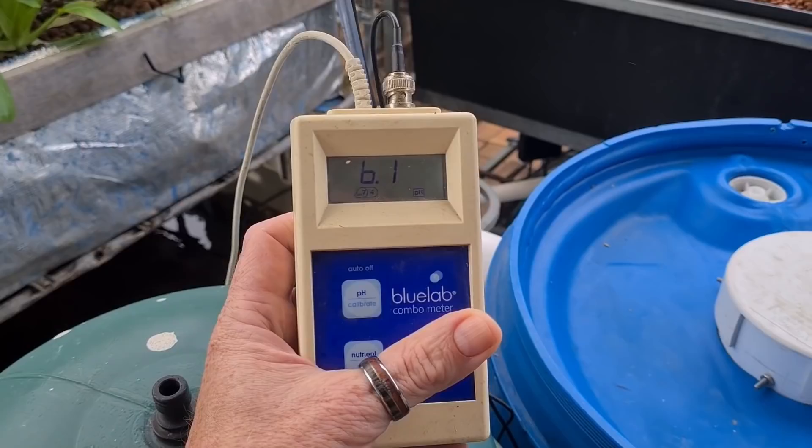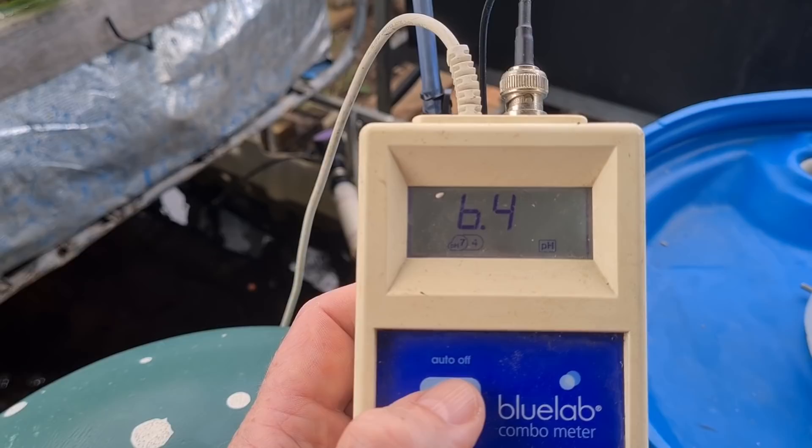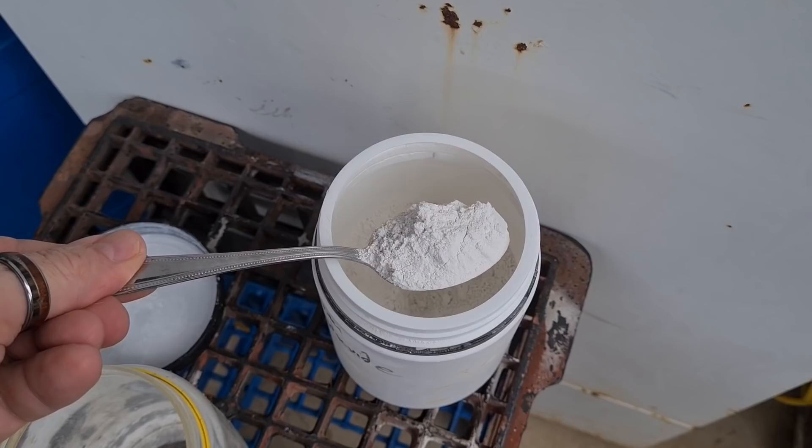As for pH, if you do have a lot of rainwater entering into the system it can affect your pH. I was looking at this morning and it came in at roughly 6.5, and I did mention to the supporters that I need to dose with some calcium hydroxide. It looks like it's slipped down a little bit further, so we'll have to dose that this afternoon - actually, we'll do it now and then get on to a little bit of an update on the system.